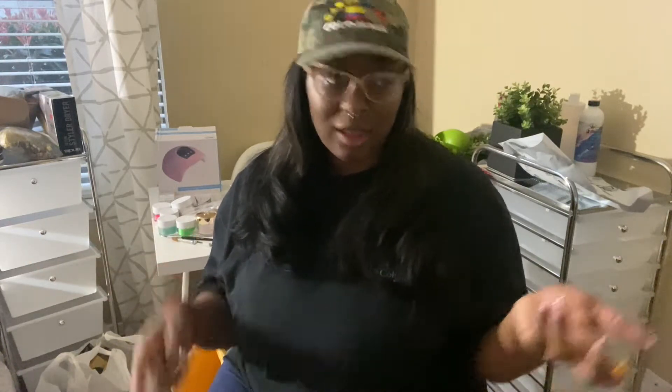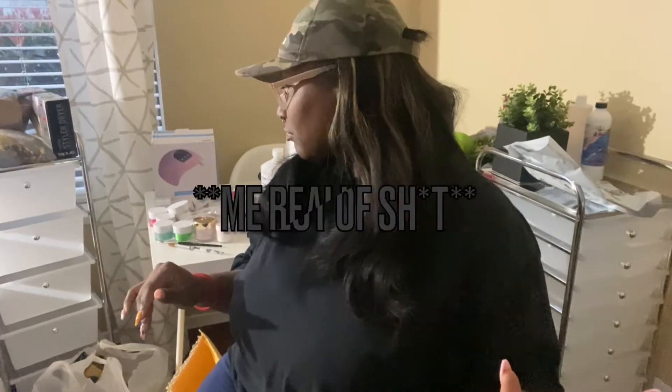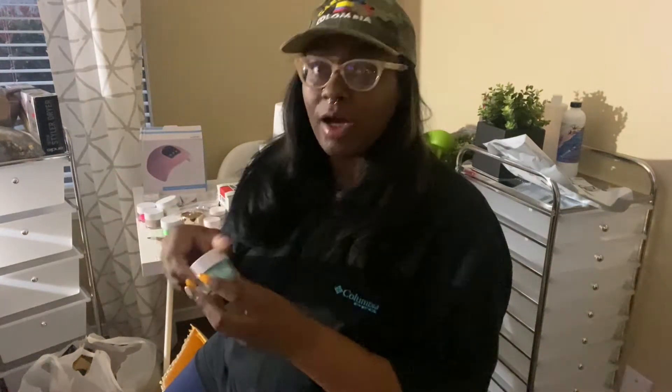I got most of this stuff from Amazon, some from a nail store called Nail Supply Glamour here in Texas, and then from TJ Maxx and Michaels — and of course the stuff for hair braiding. Let's get right into it. First I'm going to start with the stuff I had before — I got some things back in July/August from my local beauty supply and nail supply store during quarantine.